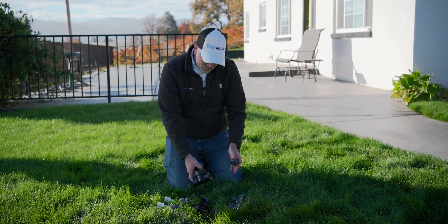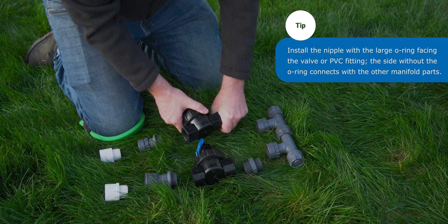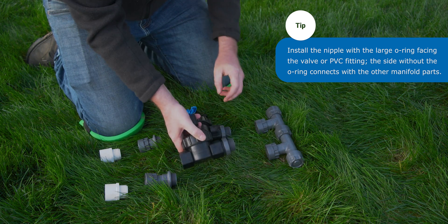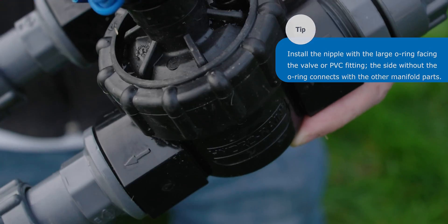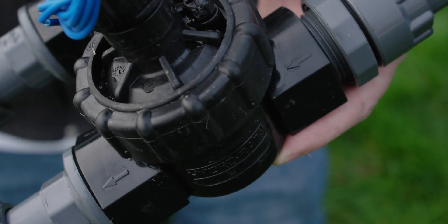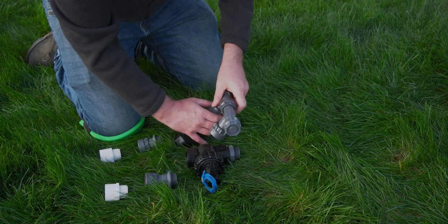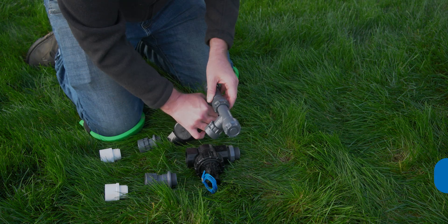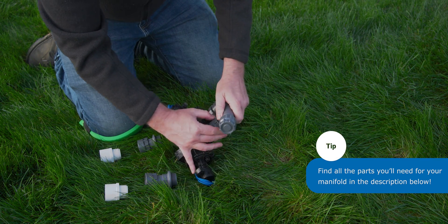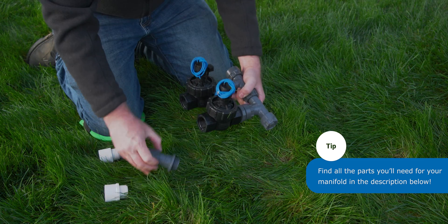Now we'll put our manifold nipples into our valve so we can use the swivel on the T's to connect the T's to the valves themselves. Check your valves to see if they have any arrows that indicate the direction of flow, and make sure water is flowing in that direction. Now we're ready to connect our valves to the inlet T's — I'm just going to use the swivel so I don't have to turn the entire valve itself. Now I'll connect the outlet adapter to the valve.